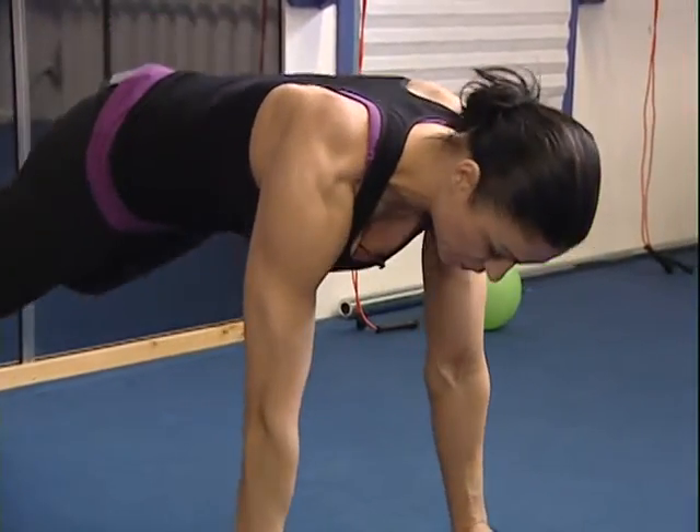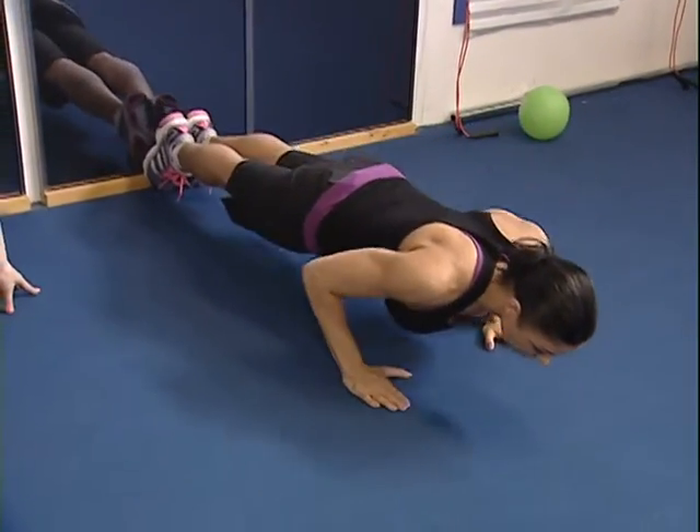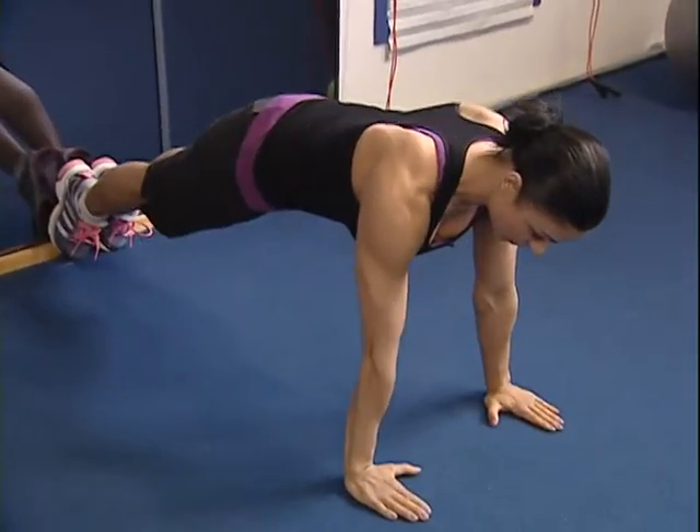So a normal push-up for the tricep is with hips nice and low, shoulders above your wrists, and slowly lowering your body all the way to the floor.